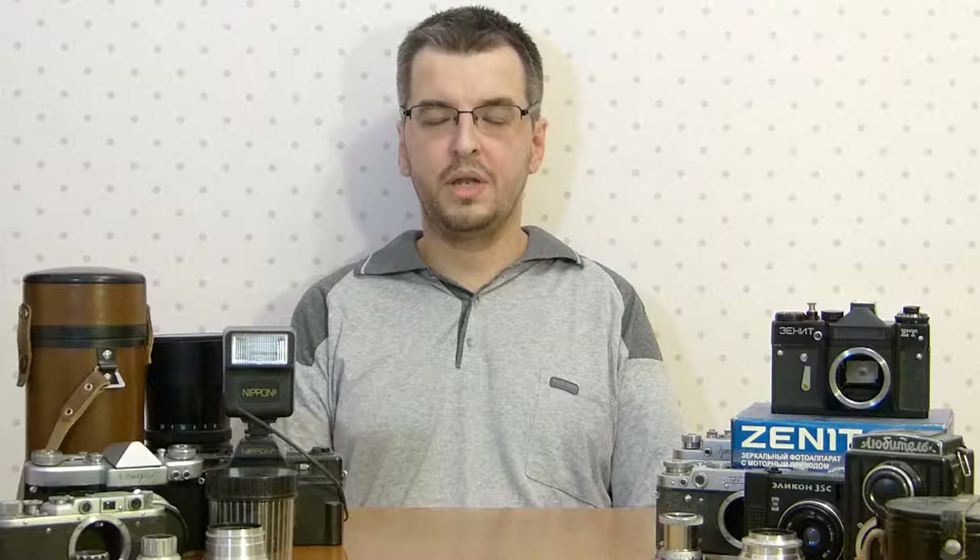Unfortunately, cameras from the former Soviet Union are not well known in the West. And it's a pity, because that is really an epoch. Soviet cameras were very numerous, very interesting, not always original, but very honest and reliable. Today in the 21st century these cameras can be used for display, for taking pictures, or for filming.